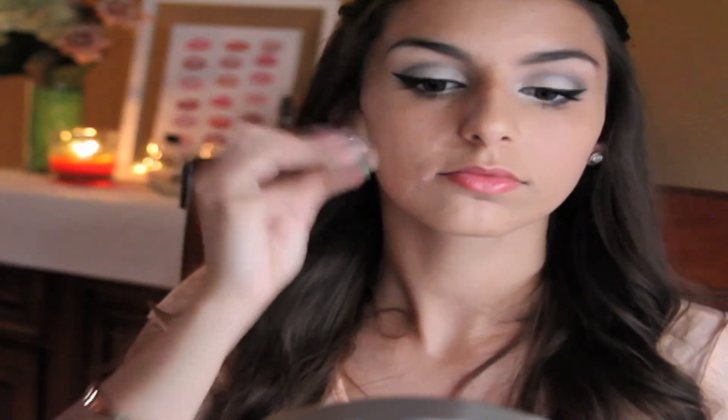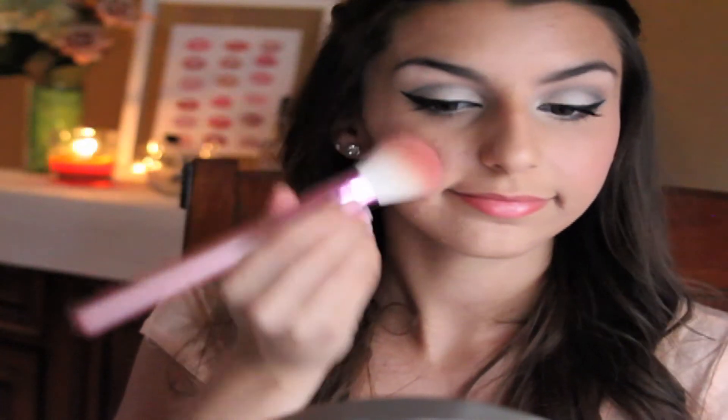Taking my Hoola Bronzer by Benefit, I'm going to contour the hollows of my cheeks, my forehead, and my jawline. Now I'm going to take my NARS Orgasm Blush and put this on the apples of my cheeks. I put a little too much, so I took a clean Sigma F55 brush to blend it all out.